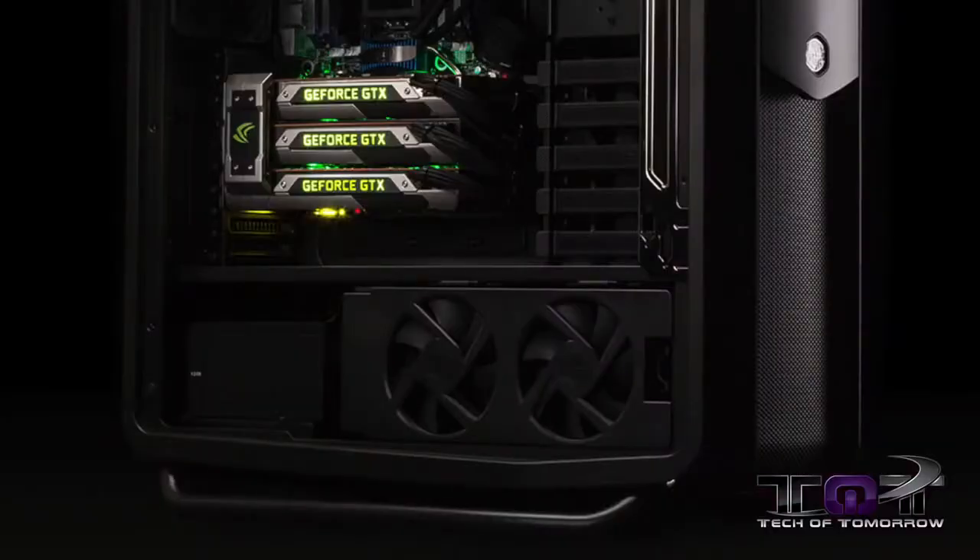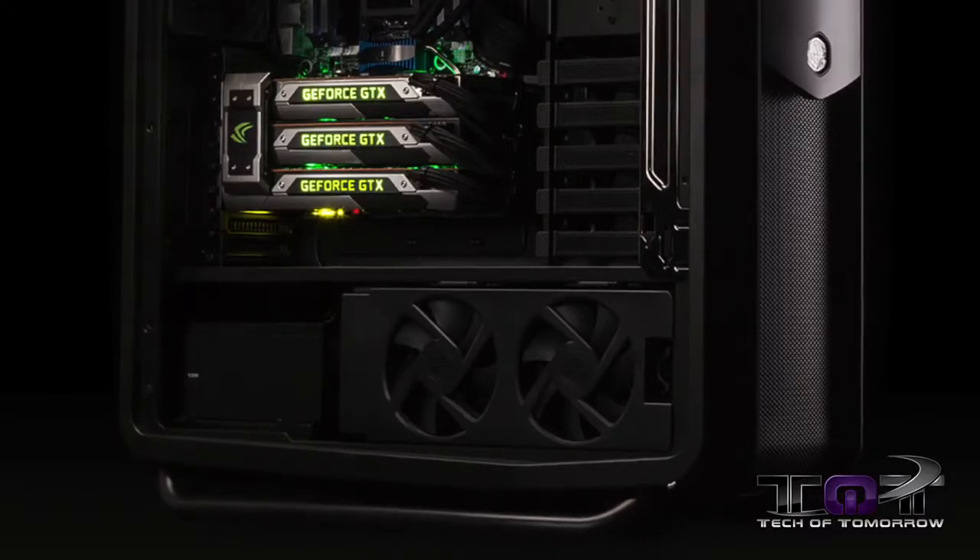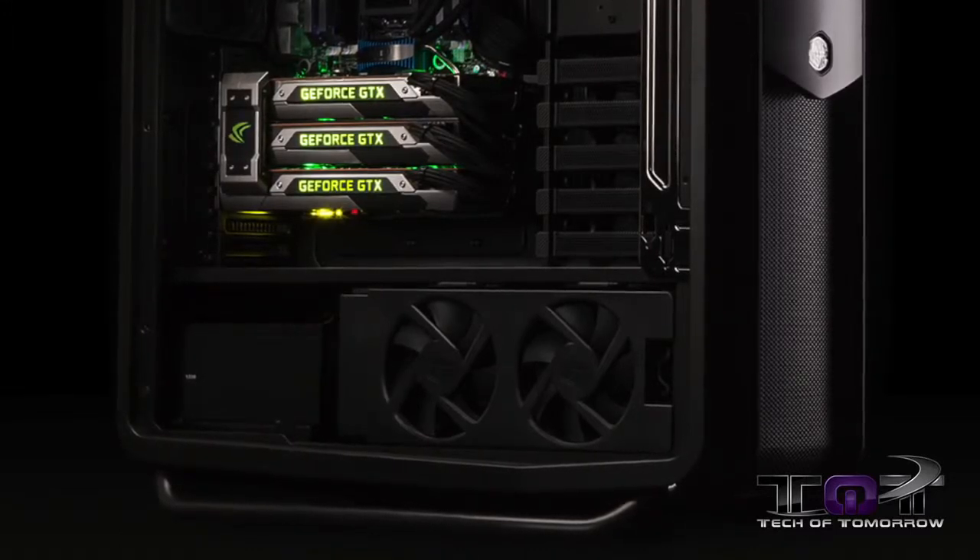you guys know there have been some rumored leaks of a brand new Titan Ultra, that's right, and a GTX 790. The rumors have come out. These are both supposed to be GK110 parts, and they're supposed to hit the market soon.